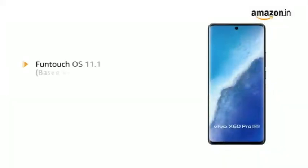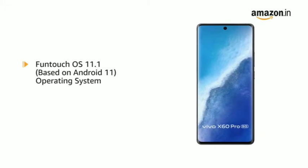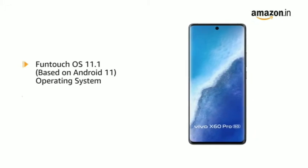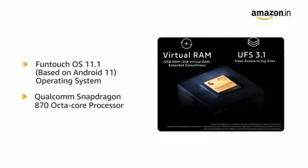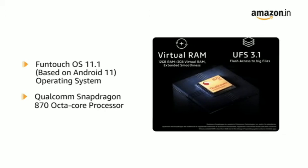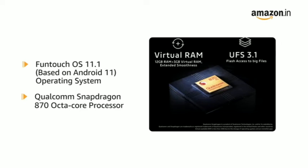Powered by Funtouch OS 11.1, based on Android 11 with a Qualcomm Snapdragon 870 octa-core processor, this phone makes downloading as well as browsing very smooth.